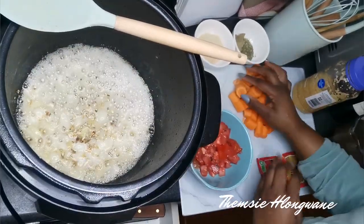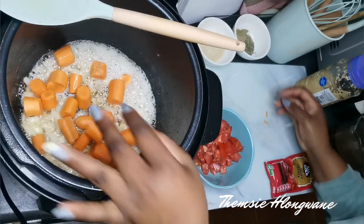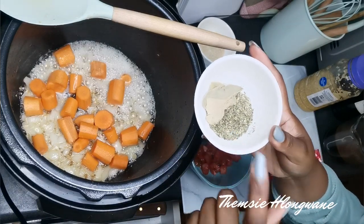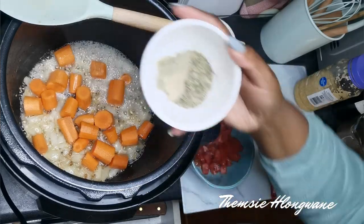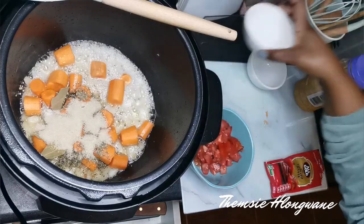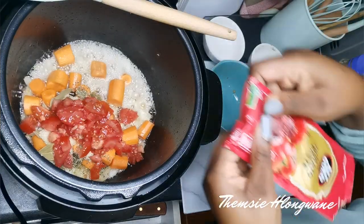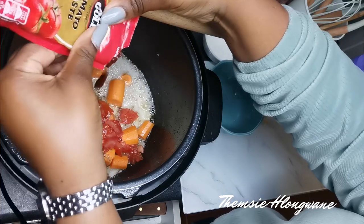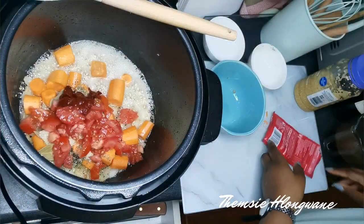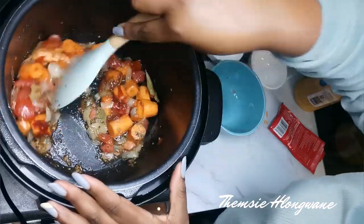My onion and garlic is soft enough. I am going to add my carrots. The recipe calls for bay leaves as well as thyme — I have mixed herbs, so that's what I am going to use. One tablespoon of sugar, my tomato, and then I am going to add tomato paste in there, just a little bit because I already have tomato. Mix, mix, mix and let that simmer a bit.